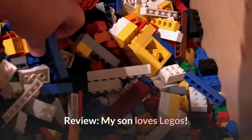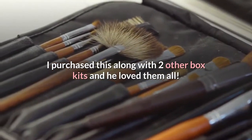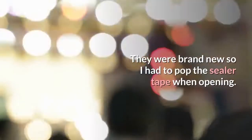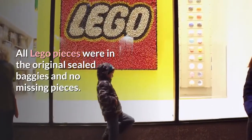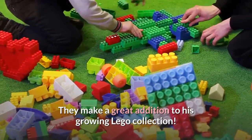Review: My son loves Legos. I purchased this along with two other box kits and he loved them all. The package came on time. They were brand new so I had to pop the sealer tape when opening. All Lego pieces were in the original sealed baggies and no missing pieces.